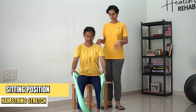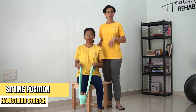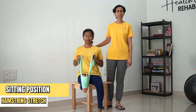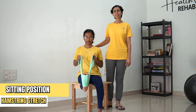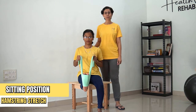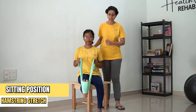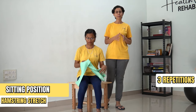Let's repeat for the other leg. Now we're going to stretch. [Counting 1 to 30] ...and come back. For both sides, we're going to do 3 repetitions each.